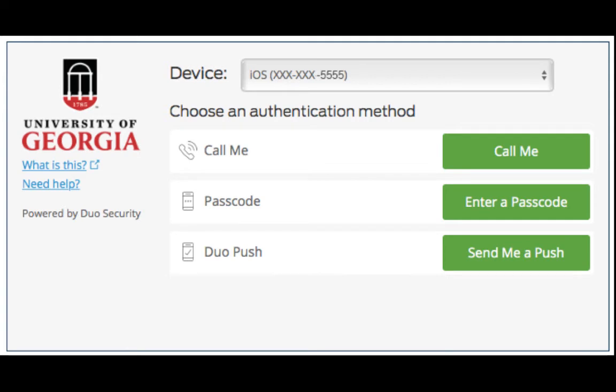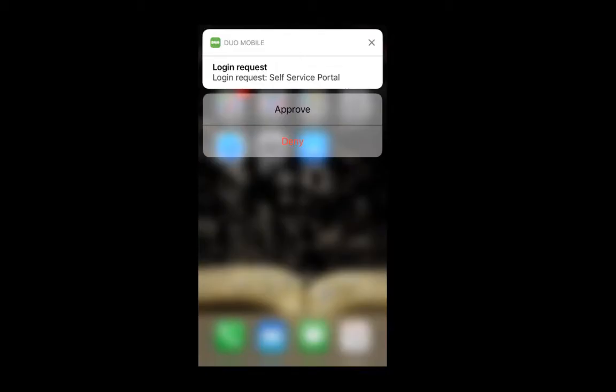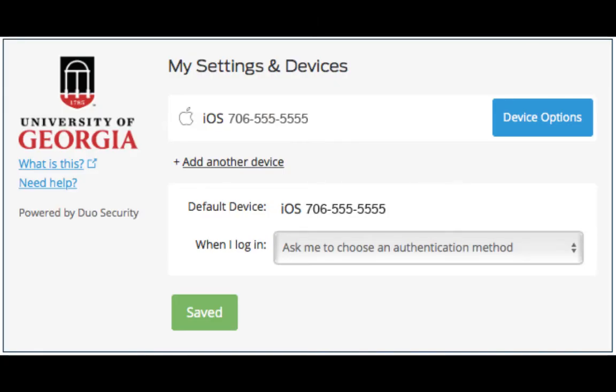I'm going to authenticate with a push notification. Once you've authenticated, the self-service portal will display the devices you already have enrolled. To add a device, click Add another device.